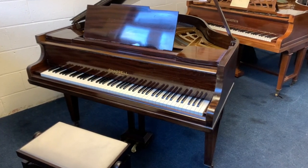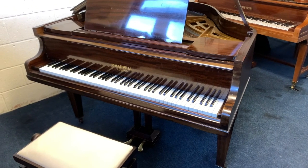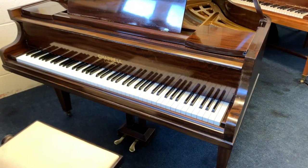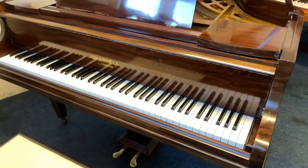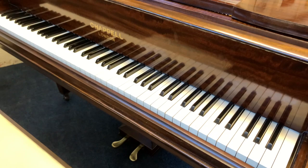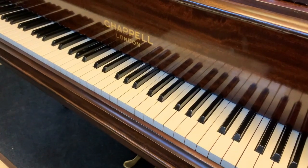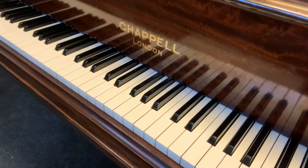Hello, this is a Chapel Baby Grand, four foot seven inches long, just coming to stock. We have started working on it and the worksheet shows some things which have already been done. If you zero in on it, we'll see the kind of quality of the piano. Chapel Baby Grands at four foot seven — so very short — are some of the very best in the world for pianos less than five foot.